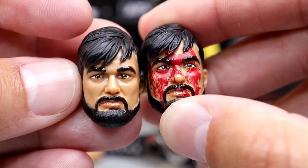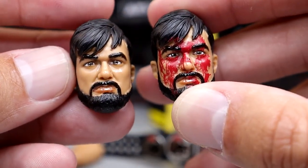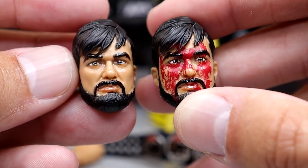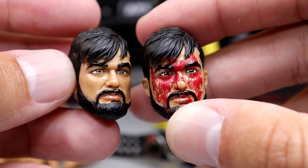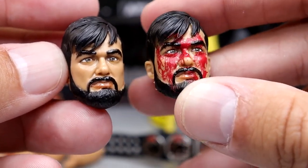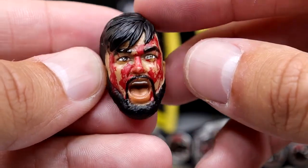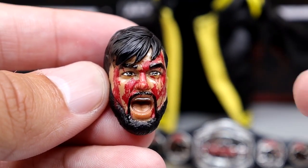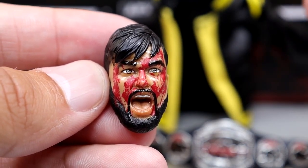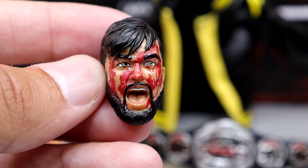Not only do you get the bloody version, but there's also a non-bloody version — useful if you want to display him without the blood effect or do a torso swap. The third head sculpt is the screaming expression with blood, which I like a lot. I don't hate yelling head sculpts — I just hate when there's no alternative. Here we get the best of both worlds: a stern look or a yelling expression for posing or celebrating.